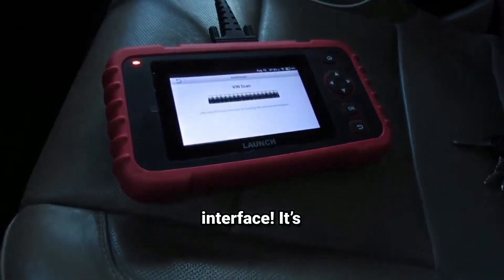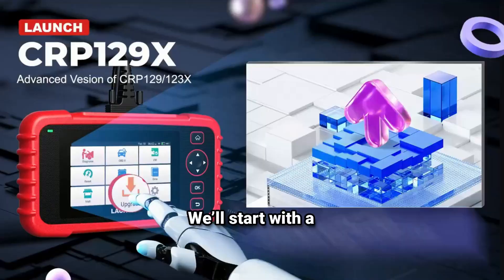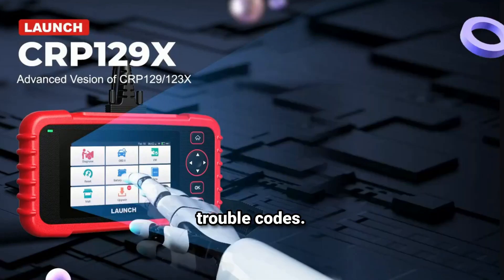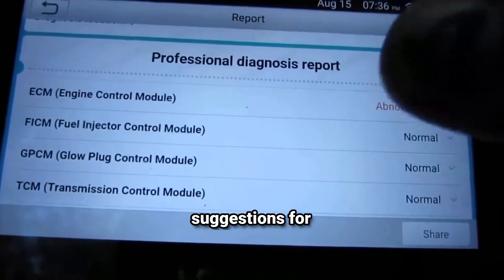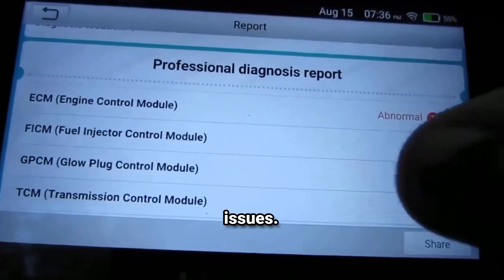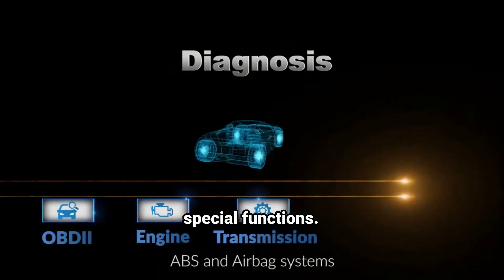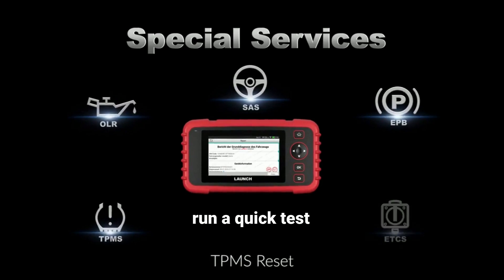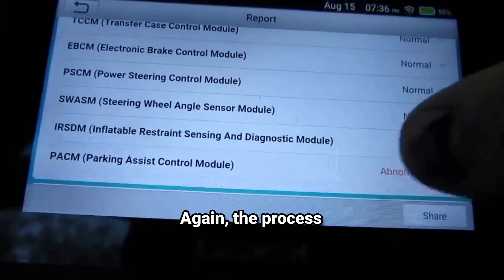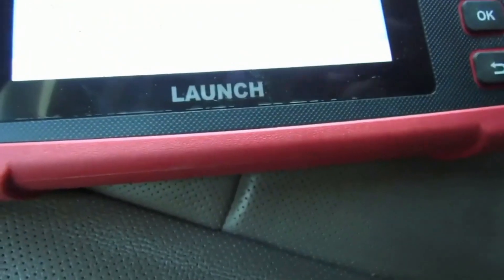Look at that interface — it's intuitive and easy to navigate. We'll start with a quick scan to check for any trouble codes. The scanner reads them in just a few seconds and displays the results clearly, along with suggestions for how to resolve any issues. Now let's check out some of those special functions. I'm going to reset the oil change reminder and then run a quick test on the ABS system. The process is smooth with step-by-step instructions on the screen, which is super helpful for anyone who might not be familiar with advanced diagnostics.